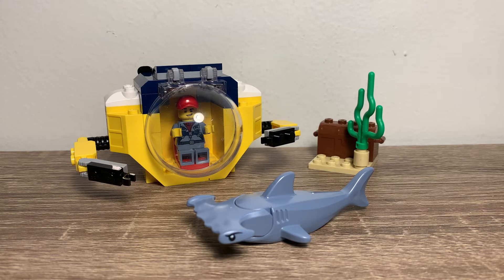Hello, Red Brick Productions here with another Lego review. Today, the Lego City Juniors Ocean Mini Submarine. This has 41 pieces, one figure, and without further ado, let's take a look at that figure.